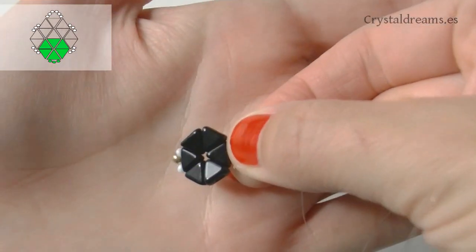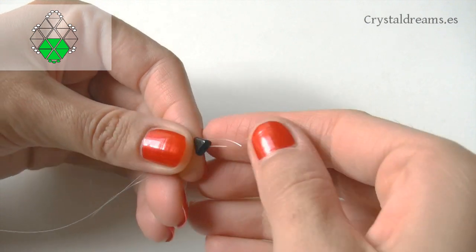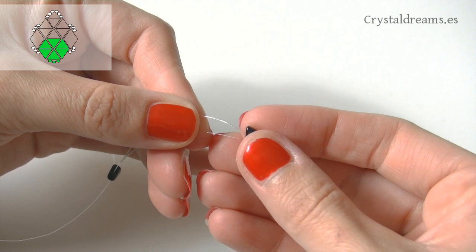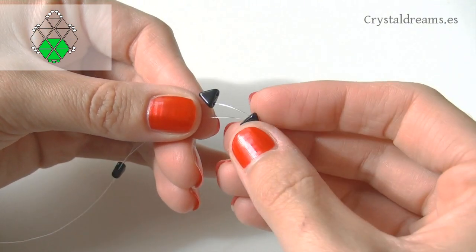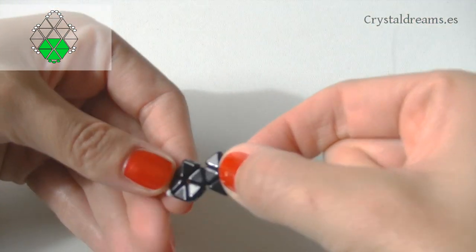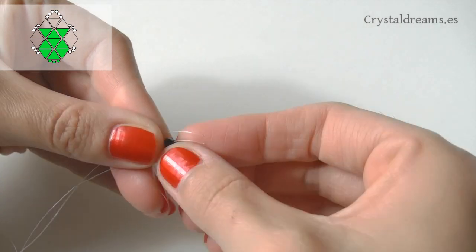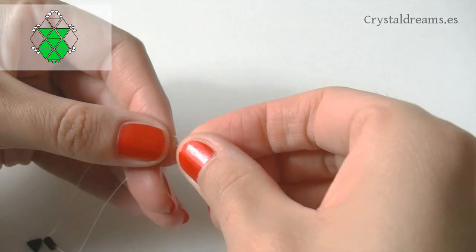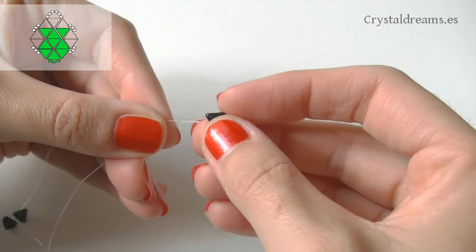This is the first beautiful hexagon. Go on inserting another Keops bead, passing both threads through it, then add two upside-down beads, one on every thread tip. Once done, insert two right-way-up beads on every tip and close the second hexagon, then insert the last inverted bead passing both threads through it.